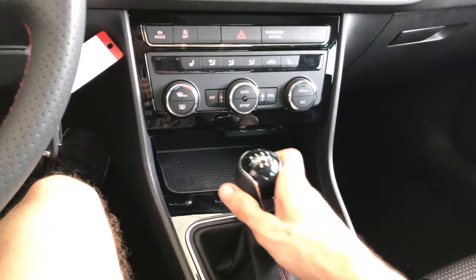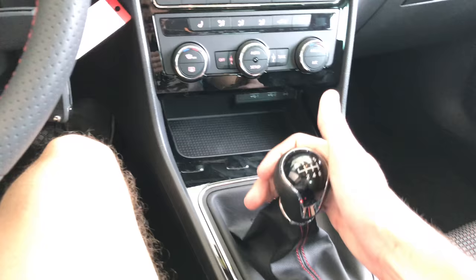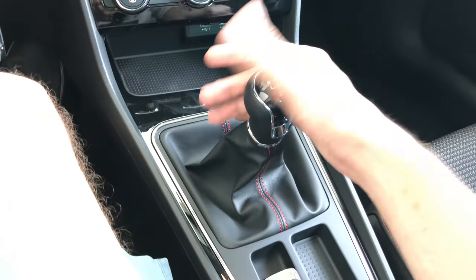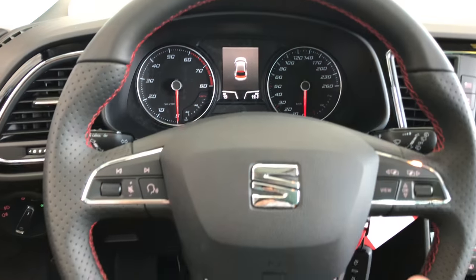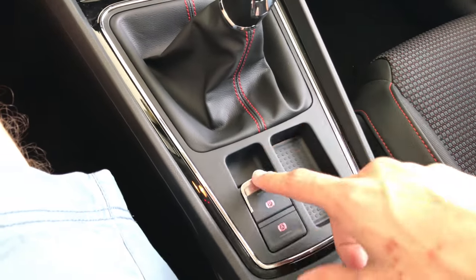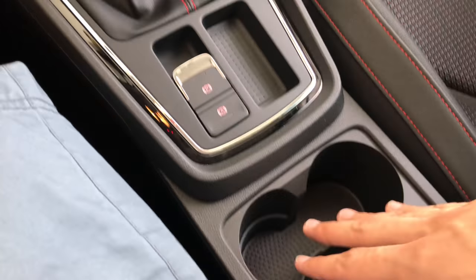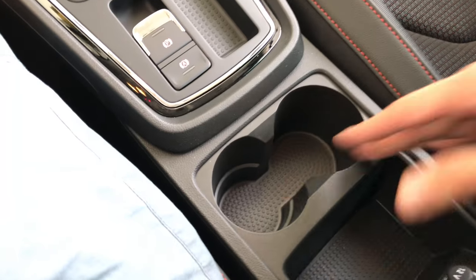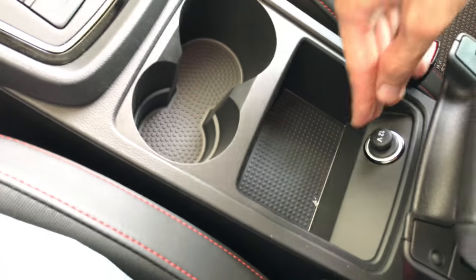We have a six-speed manual. Of course this is the reverse. It feels good in the hand. We have leather with red stitches. On the steering wheel, you have red stitches as an accent with the red needles. A little place here maybe for your key or something similar. Electronic parking brake and auto hold. Also space for some private stuff. 12W socket charger.